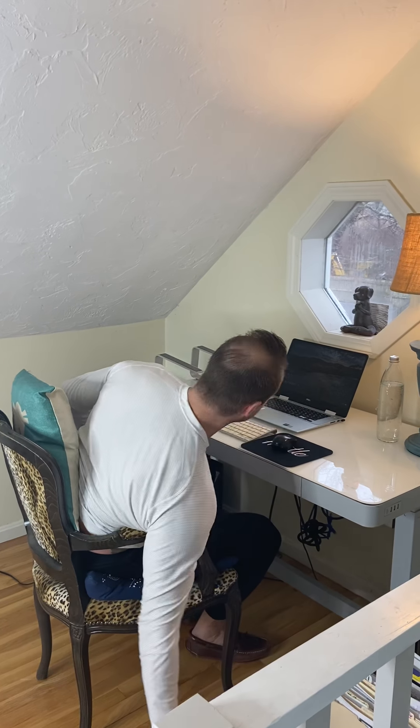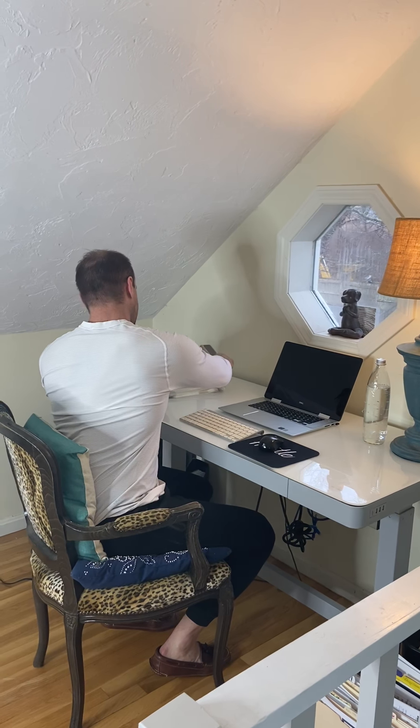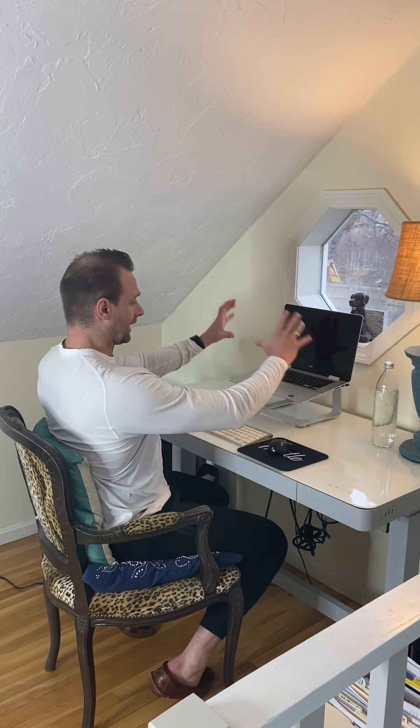Now let's talk about your desk setup. With a laptop, ideally what you want to have is some sort of kickstand like this — I have this handy-dandy kickstand to put my laptop at eye level. You always want to have the screen at eye level. You can always just put reams of paper or a box underneath your laptop to make sure your screen is elevated to eye level. If you have two screens, make sure the screen you primarily use is in front of you, and if you use both of them, make sure they're front and center.